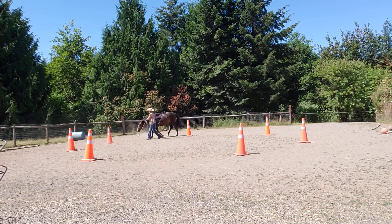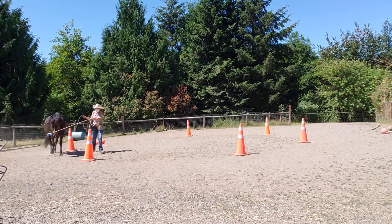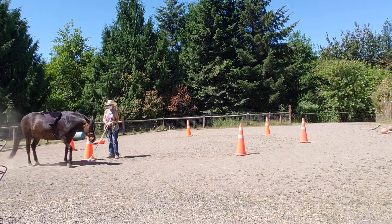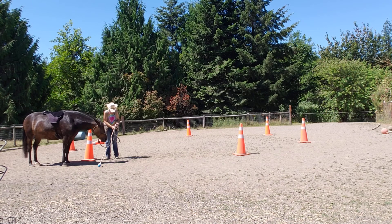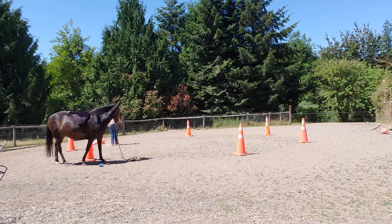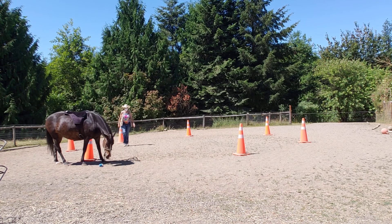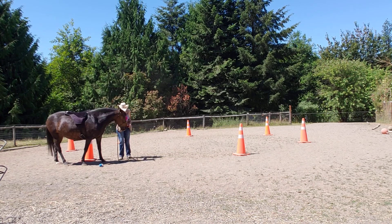Walk. Now you knocked one over. Back. Now I want you to just stand right there. Stand. I'm going to set this cone back up. You see how you can't work with her around the circle and expect her to behave herself without that rope up. She did good with her ground tying, though, didn't she? She did good with that.